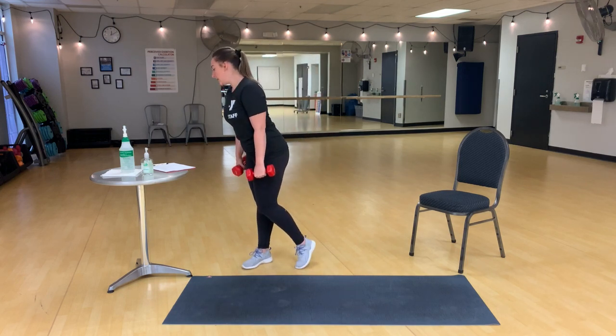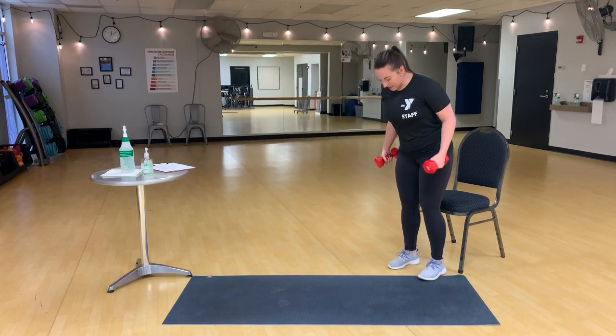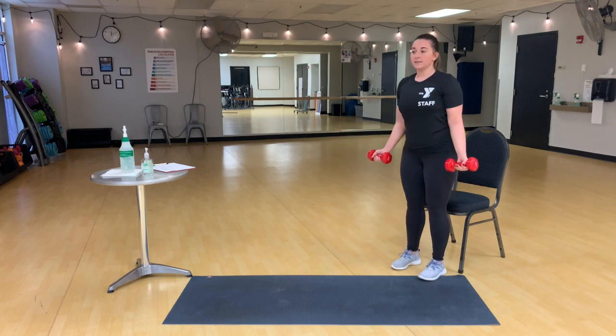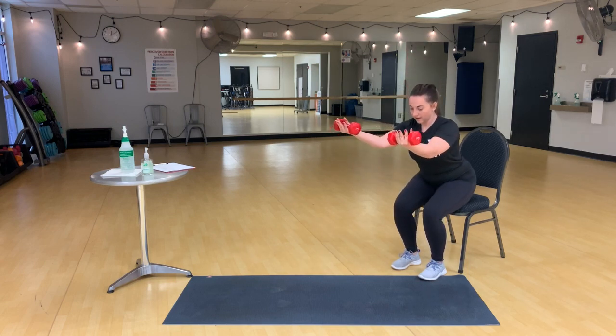The next exercise is chair squat with a reverse grip front raise. So what this means is we're going to take a seat with a squat, and that front raise comes up when we squat back. This is a reverse grip, so those palms are up.